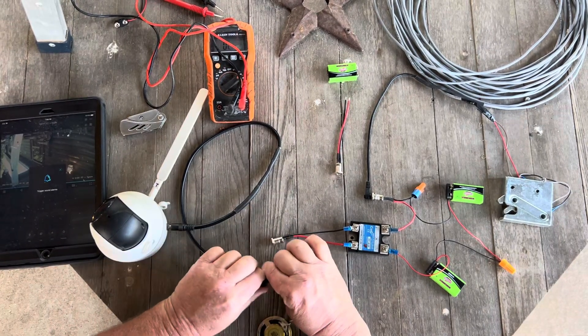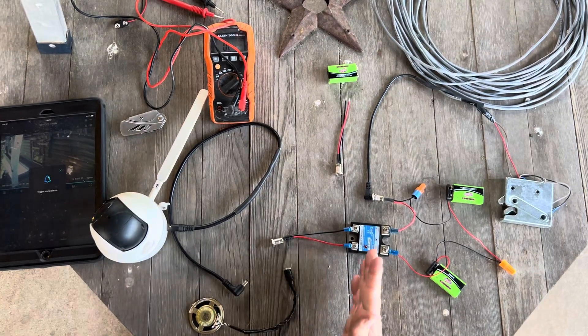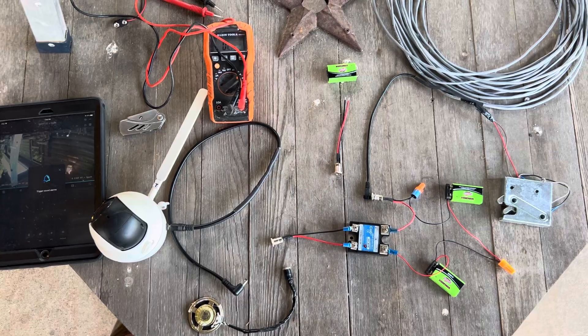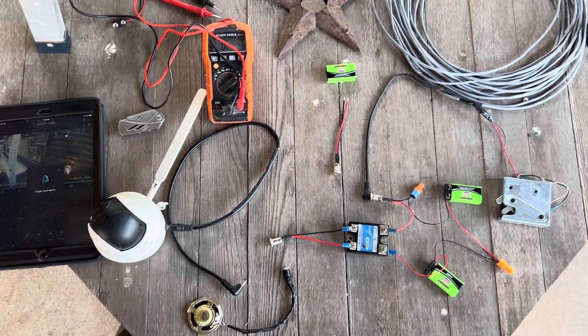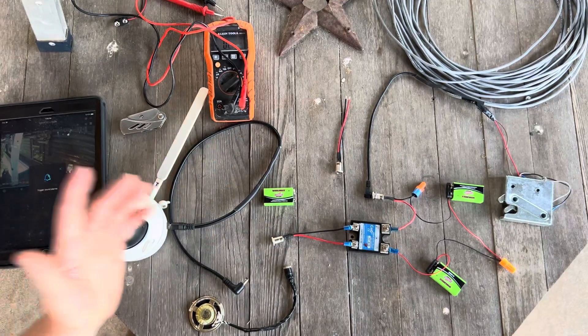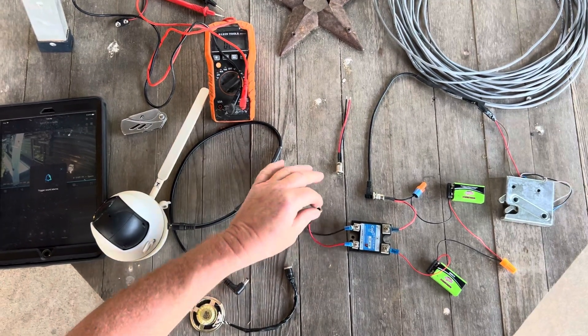Before we plug our camera in, you never want to put any voltage on the control side of your relay with your camera connected, because you're sending that voltage back to the camera and you'll burn your camera. So now just use a nine volt battery for testing.